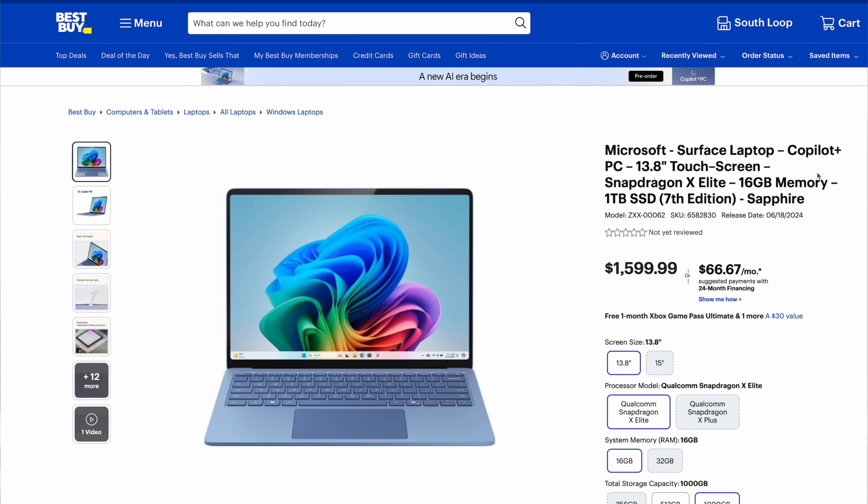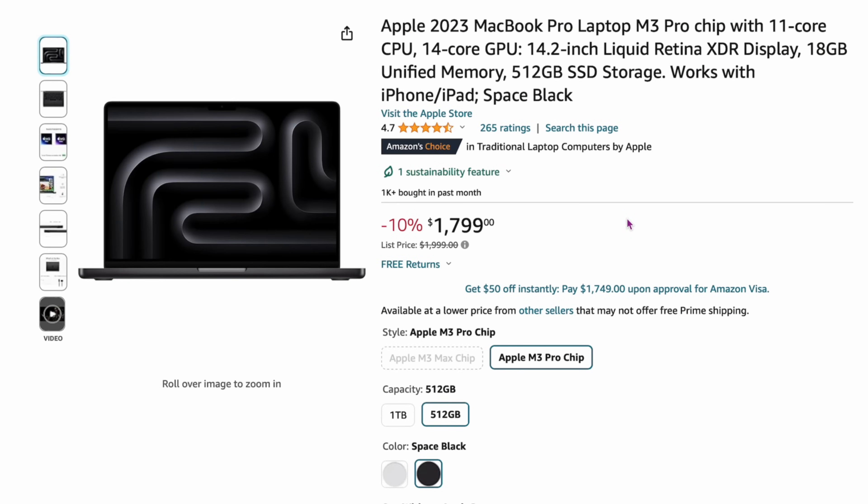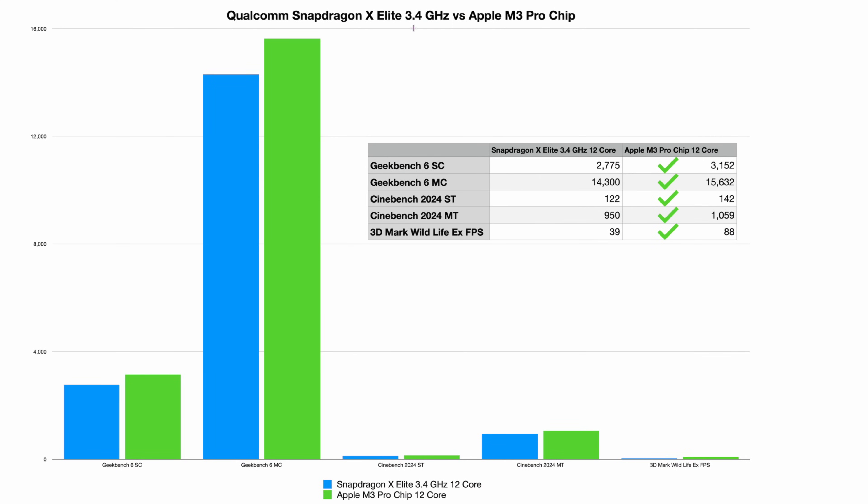Now we're going to put the Snapdragon X Elite against the M3 Pro. The Microsoft Surface laptop with the Elite chip is available for pre-order at $1,599 with 16 gigs of RAM and a 1TB SSD. That goes up against the MacBook Pro with M3 Pro at $1,799 — about $200 more — which has 18 gigs of RAM but less SSD space. It's a 12-core Snapdragon chip versus a 12-core Apple Pro chip — more of a head-to-head battle.